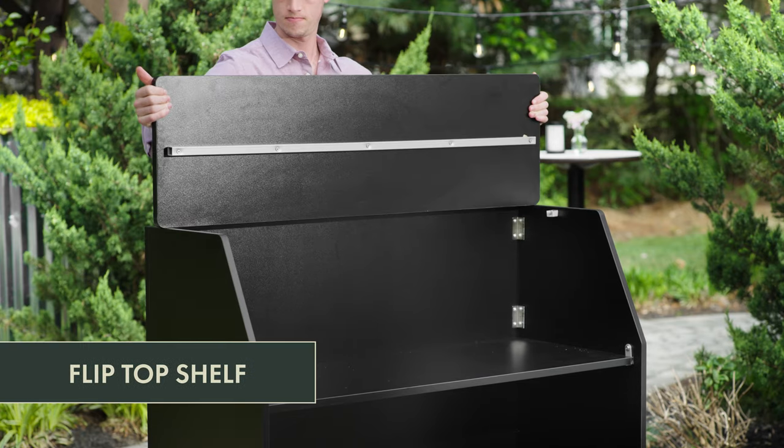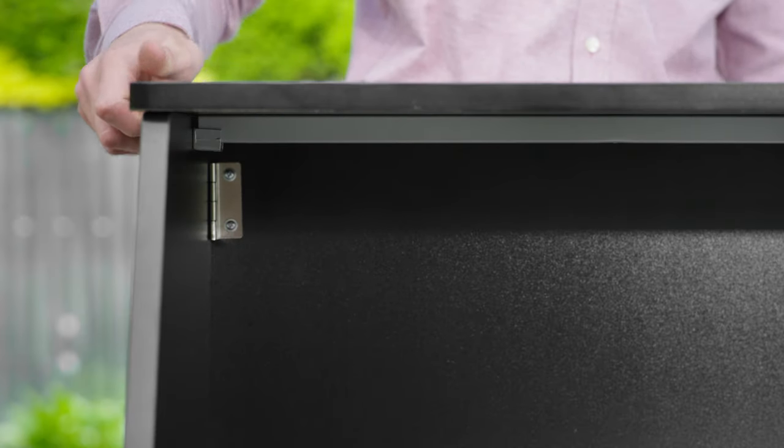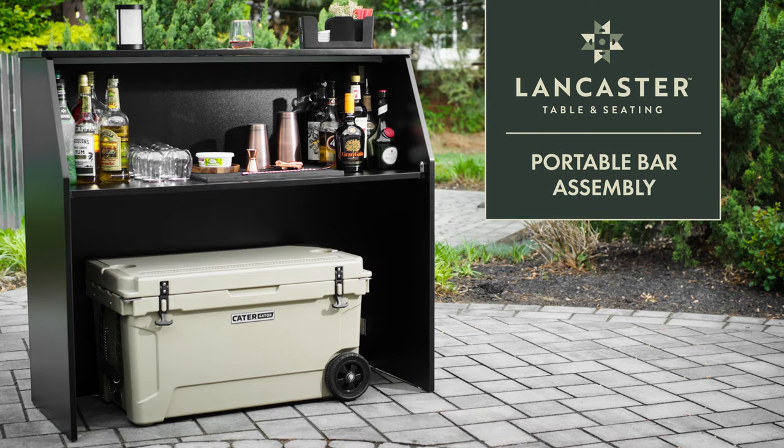Turn the top shelf over and place it into the support rests. Make sure it is firmly in place. Your portable bar is now ready to use.